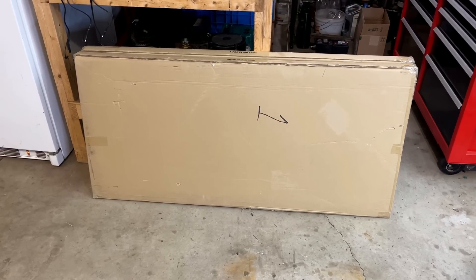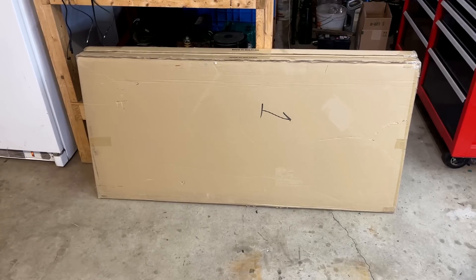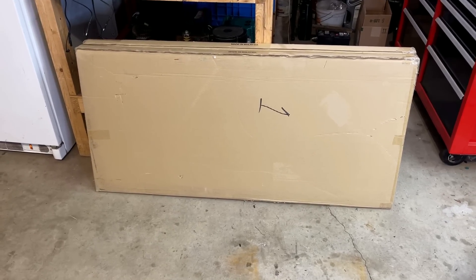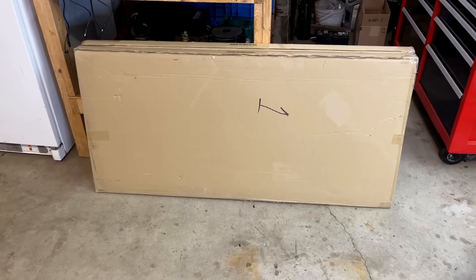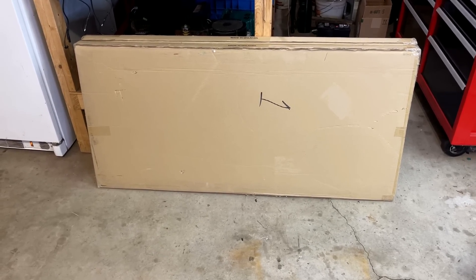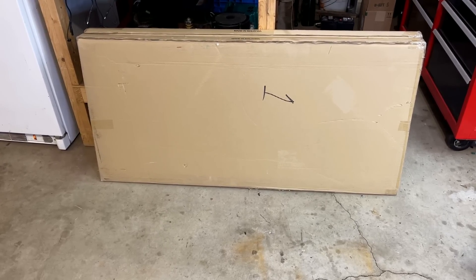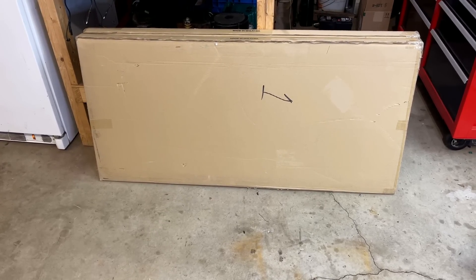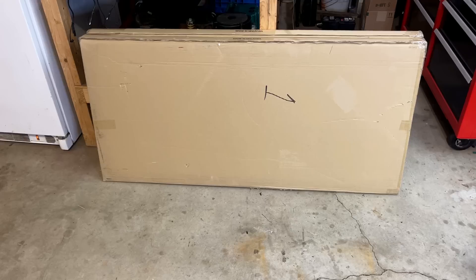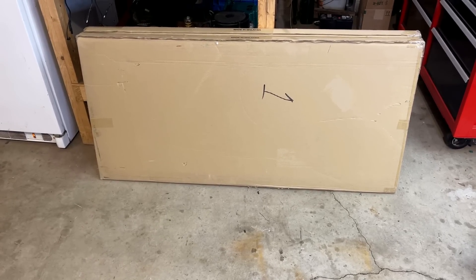Hey guys, welcome back. So in these boxes I have two new generators. Neither one has any moving parts, they don't require oil, and they're virtually maintenance free. Not to mention they come with a five billion year fuel supply. Sounds too good to be true, but it is. So let's get them out of the box and take a closer look.